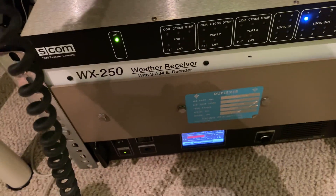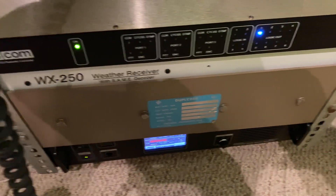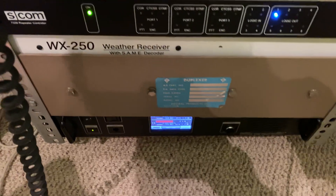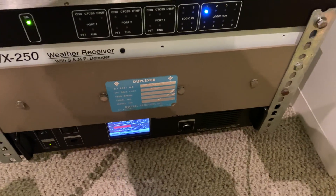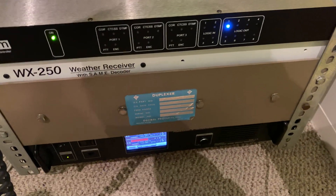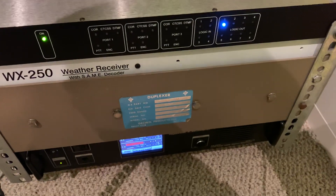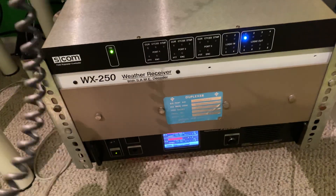The timeout message and the power-up message — for whenever there's a power failure — are also customized. What the WX-250 likes to do is overtake the transmitter from the SCOM, so that it mutes all the controller audio and goes straight to the weather alert; you can't transmit on it or anything. So it likes to say the version number, and I have it set for the controller to pause until the WX-250 gives the version number before the SCOM gives its version number whenever there's a power outage. With that, I'll go ahead and show you the DTMF keypad test.